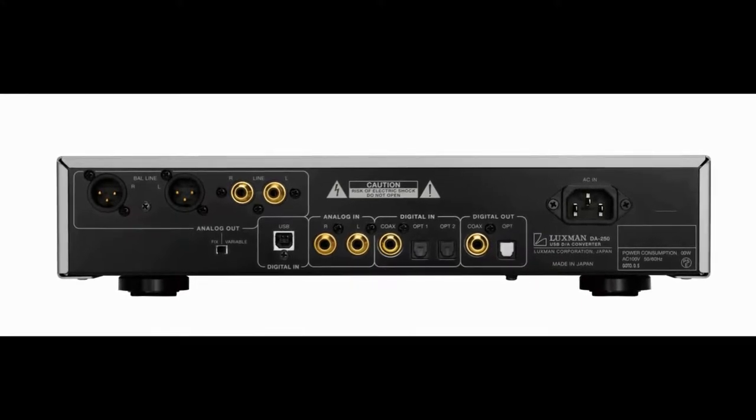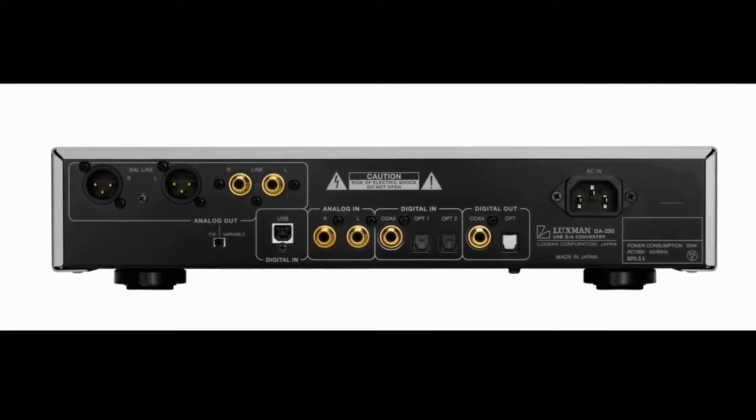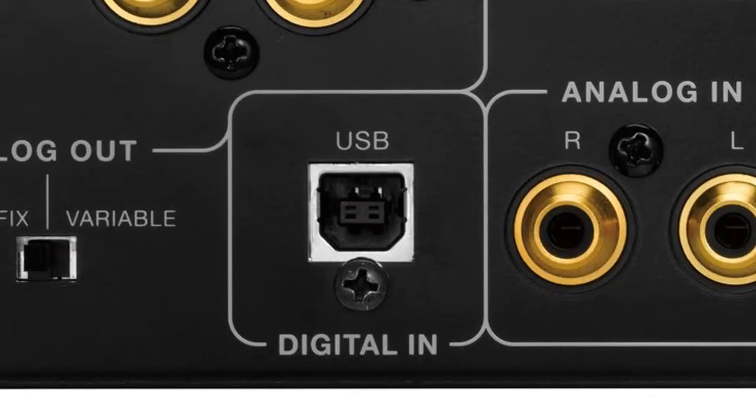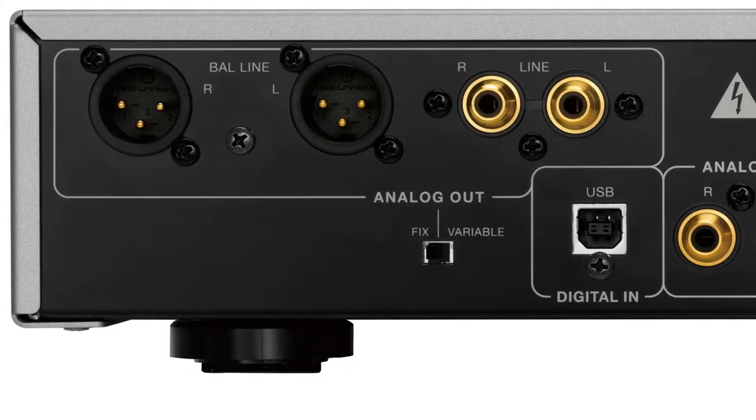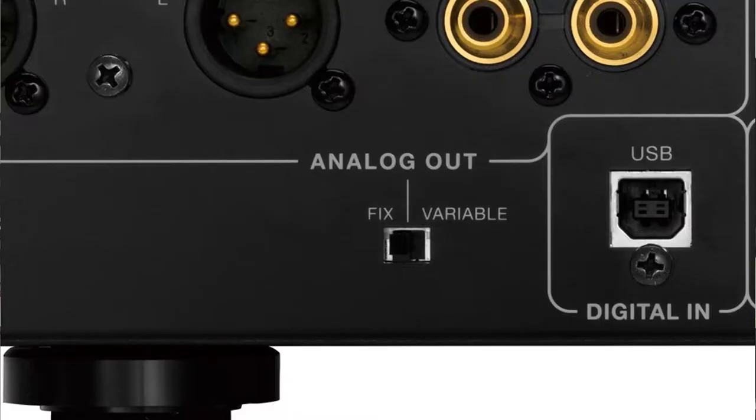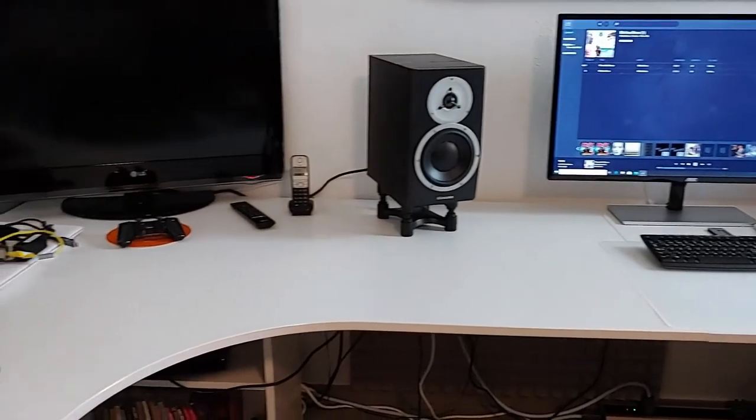On the slim backside, there is no shortage of connections. In addition to coaxial and optical SPDIF inputs, you'll also find the currently most important digital input — a USB-B socket. Luxman has also given its compact DAC an analog RCA input and two sets of analog outputs in the form of gold-plated RCA jacks and high-grade XLR terminals manufactured by Neutrik. These can be set to either fixed or variable, meaning the DA250 can be connected directly to a suitable power amplifier or a pair of active speakers. Analog purists should be aware that use of the RCA input always results in an analog-to-digital conversion, meaning the signal always passes the internal DAC first.